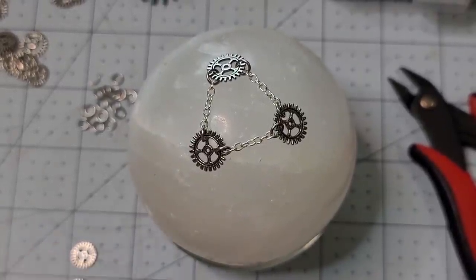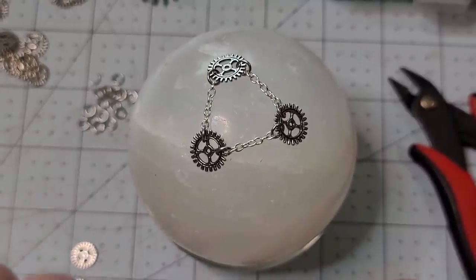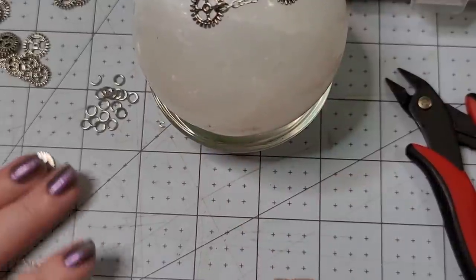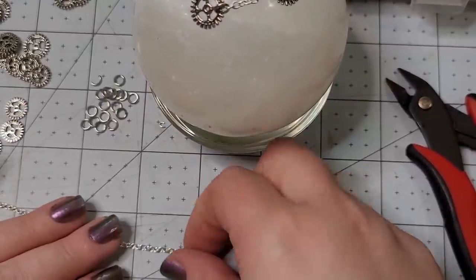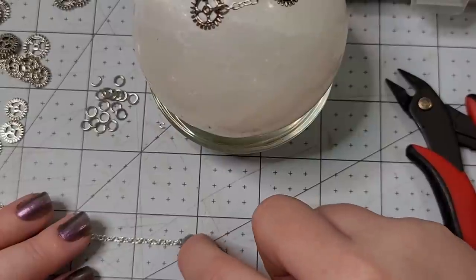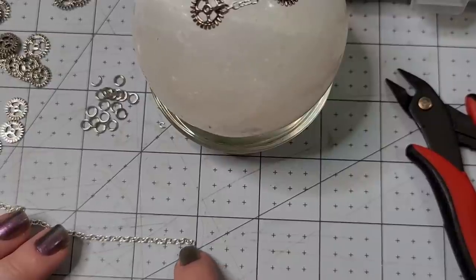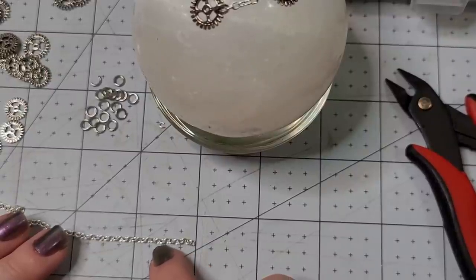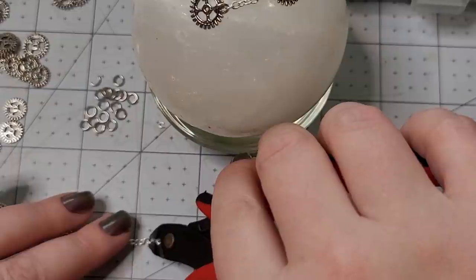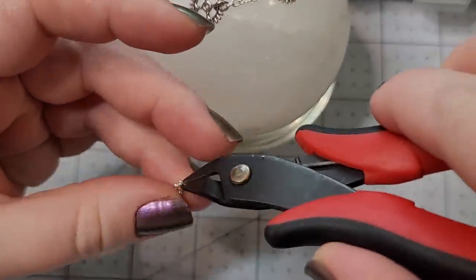We did our first layer at half an inch — we cut on the eighth link. So now let's try three-quarters of an inch. That looks like 1, 2, 3, 4, 5, 6, 7, 8, 9, 10 links — we'll cut on the eleventh. We'll still only need three of these.